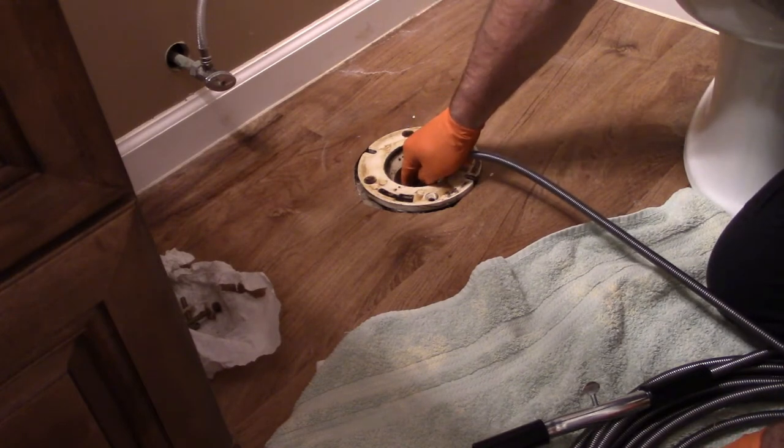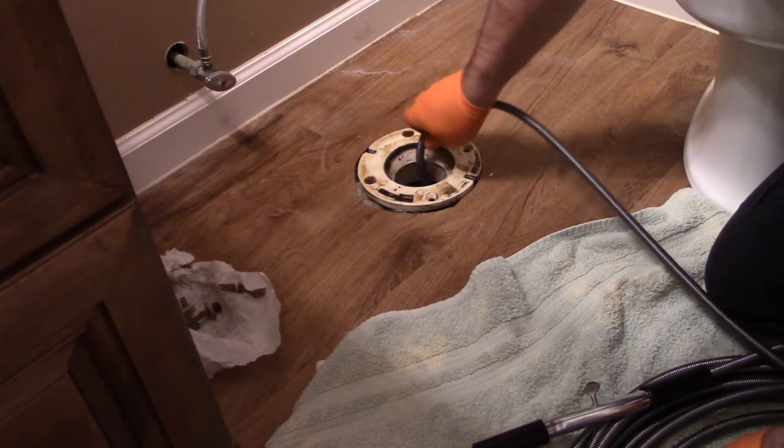Now it's getting stopped by something, but it doesn't feel like a blockage — it feels like it's just part of the plumbing itself.